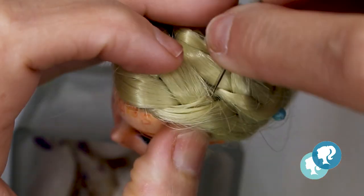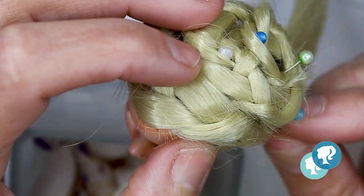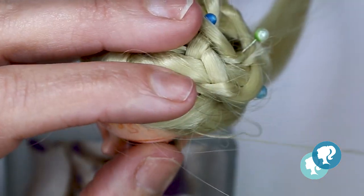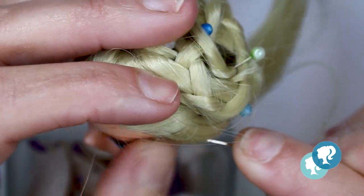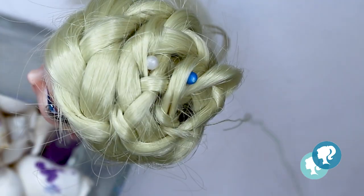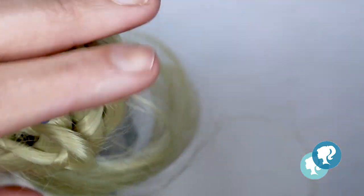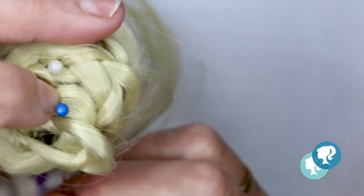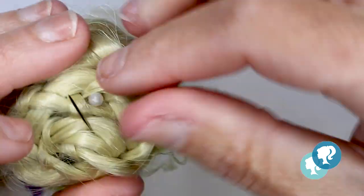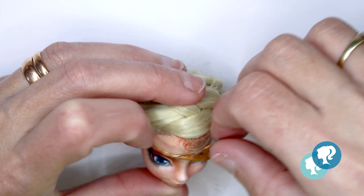For the hair, I give her a long braid and I'm going to sew it directly, and I will decorate it with some little rhinestones and crystals. And I'm going to put the crown in place — and she looks amazing.